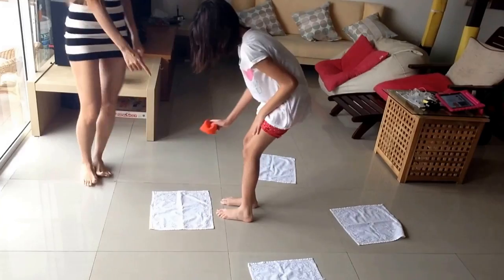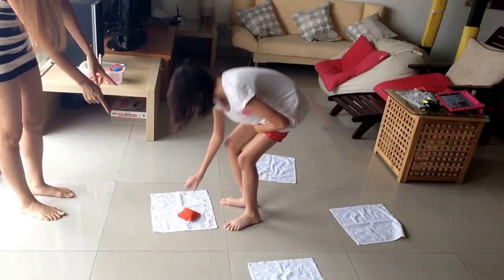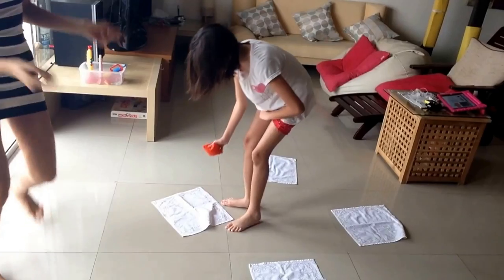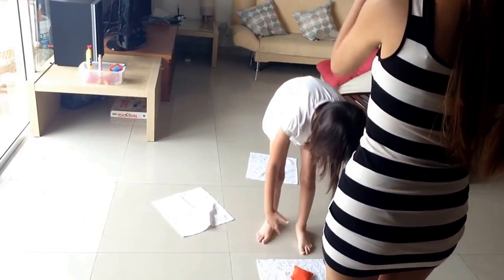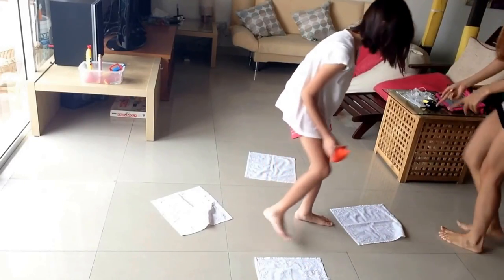Now turn, put it down. Start. Now pick it up again, now turn, turn around, put it down. Now pick it up again. Good job, now turn, put it down.